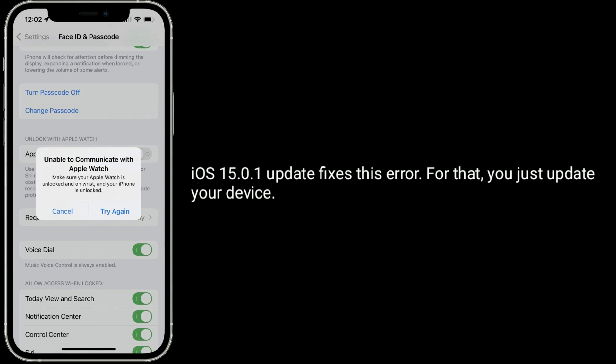iOS 15.0.1 update fixes this error. For that, you just update your device.